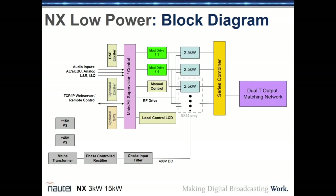The NX low-power layout starts with audio inputs — AES or analog, or IQ over AES for DRM — going through the control board into the exciter, which has a DSP and FPGA generating RF drive and magnitude signals to drive the power amplifiers. Power amplifiers are 2.5 kilowatt blocks, series combined at the output, then through a matching and filtering network to the filtered output.